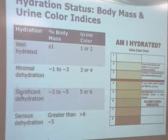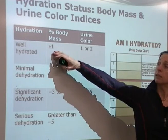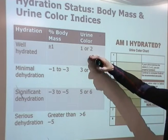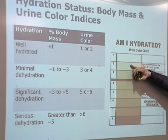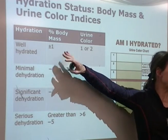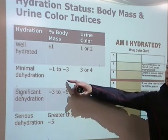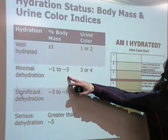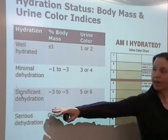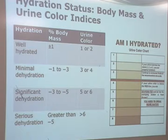If you're using body mass, plus or minus 1% of original body mass at the end of the training session means you've done a good job keeping them hydrated. 1 to 3% down means they're starting on their way to dehydration. 3 to 5% means they're pretty bad. More than 5%, you've got a serious problem.